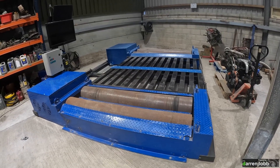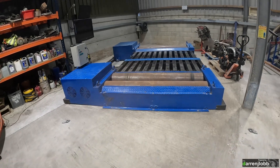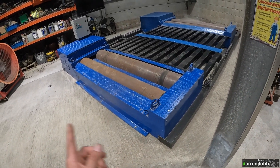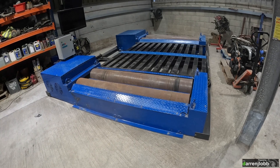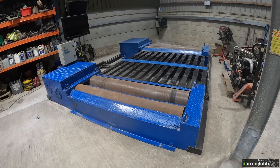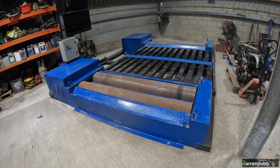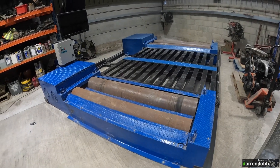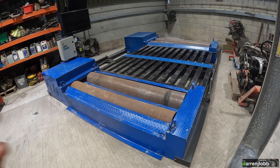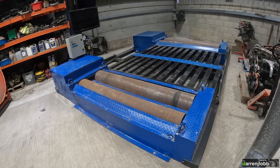At last we're at the point where the next step is getting a car up on the dyno and strapping it down. The only things left to do are the ramps and some exhaust extraction pipework. I'm going to temporarily use my trailer ramps since it's not that high off the ground. I want to test both beds independently using the same car to make sure they're reading the same. I've got an old rear-drive two-litre petrol BMW I'll use for testing — the front bed should be good since it's the one we used before.